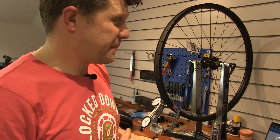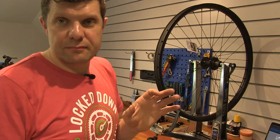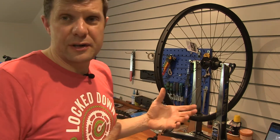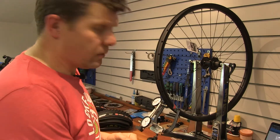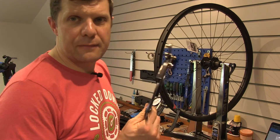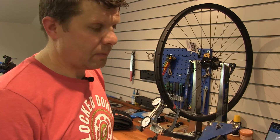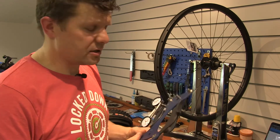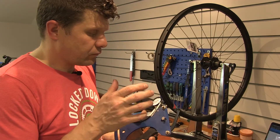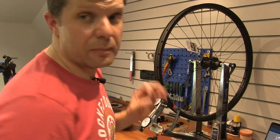I spent about three or four minutes just tidying up that spoke tension — it was marginally out. It could easily have just been the spokes unwinding in the post, and to be honest the first time you ride it they're probably going to go out a little bit more anyway. It's also worth mentioning that the Park Tool truing stand isn't perfectly calibrated either. But what it does do is remain consistent, so even if mine's reading a little low or theirs is a little high, the balance of the tension must always still be the same. We're splitting hairs here — very very small differences.